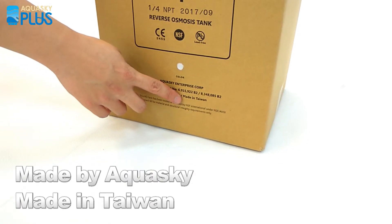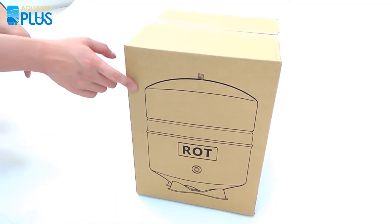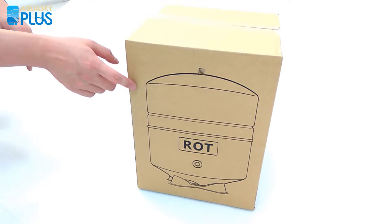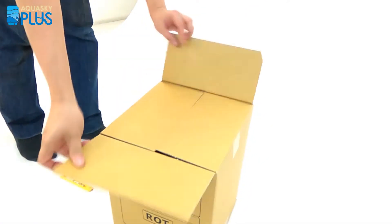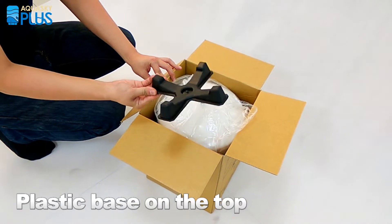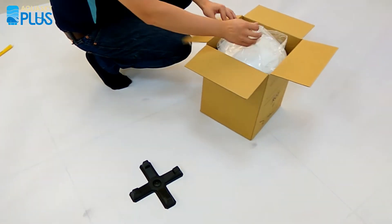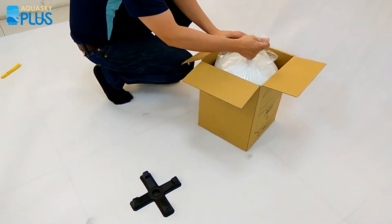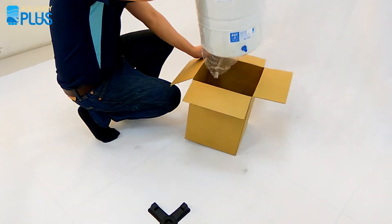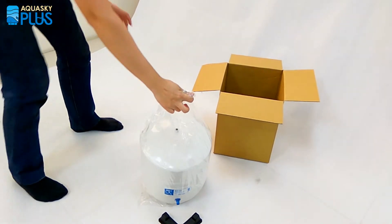It's made in Taiwan. When you turn the package over, you will see the extra tank symbol showing how it's displayed. Let's open up the package. When you open the package, you will see a plastic base on the top, so make sure you grab it and put it aside. Then take the plastic bag and pull it up to remove the tank from the cardboard box.